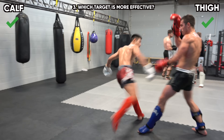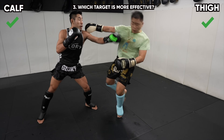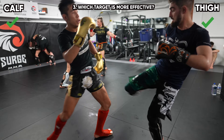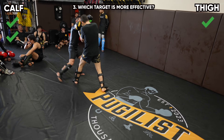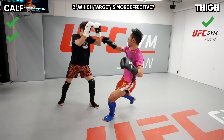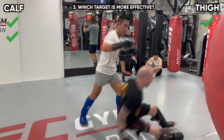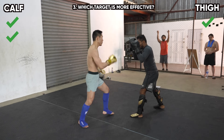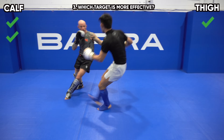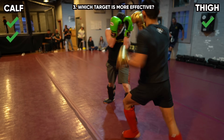Which target is more effective? You can condition your thigh over time through training. A common counter to the thigh kick is to brace for it and throw a cross down the middle or load up for a left hook. But if you land a solid calf kick, there's a good chance it turns into a foot sweep, sweeping them to the ground and not allowing your opponent to counterattack. If your opponent doesn't fall, it will often at least off-balance them, where you can follow up with any strike — the jab, cross, left hook, body kick, lead high kick, rear high kick, or even an uppercut.